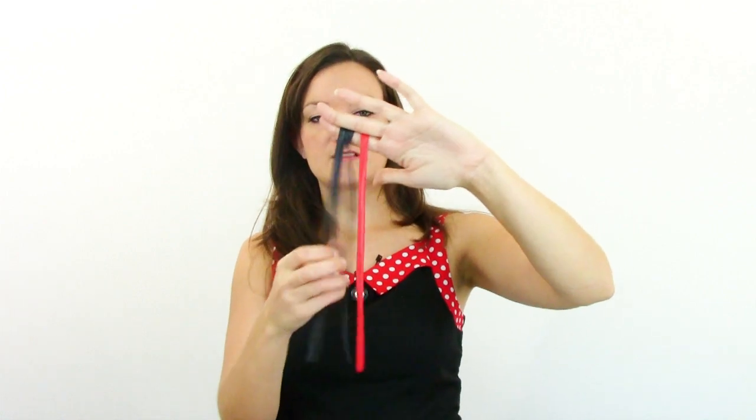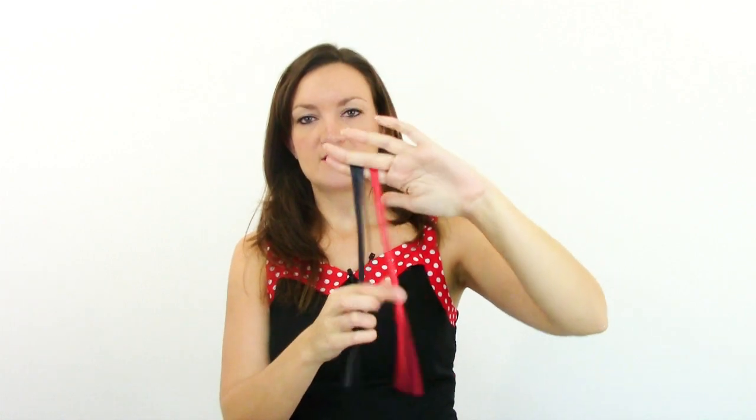You can do either a boy or a girl mouse — it doesn't matter, but I'll show you both. You're going to need two black balloons and a red. These are all 260s. You could probably do it with 350s or 160s, it doesn't matter too much. I'll be using a half inch headband from Continental Sales — link will be in the description below. So let's get started.